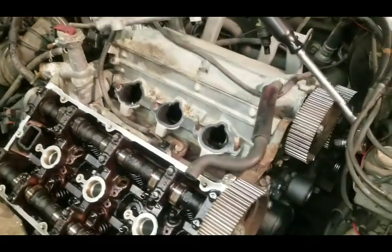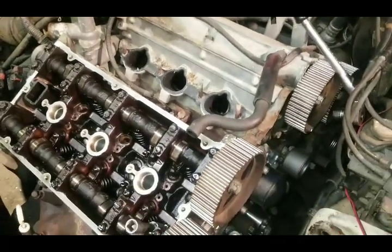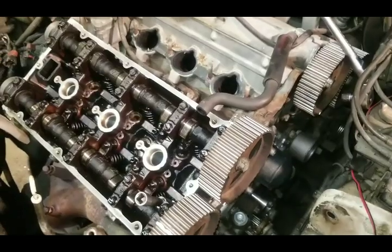Hey YouTube. Today I want to show you an easy way of telling if you have bent valves in your cylinder head.